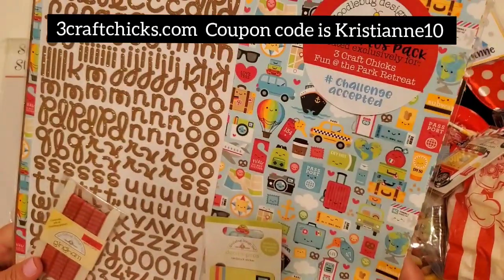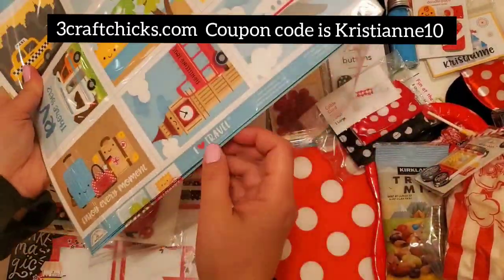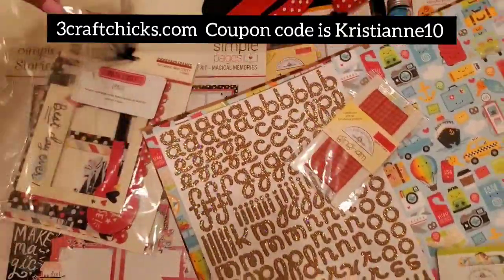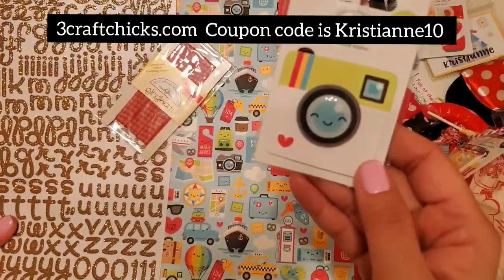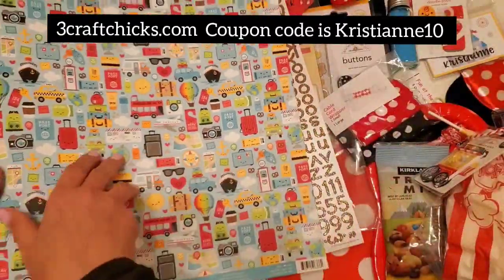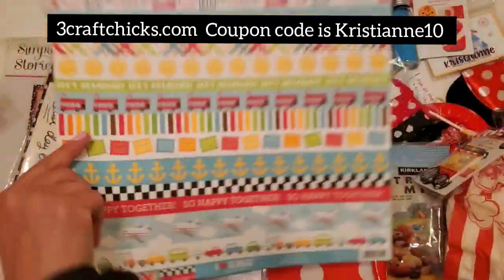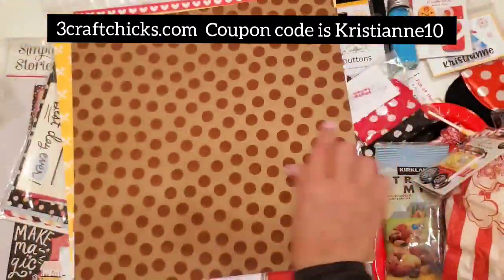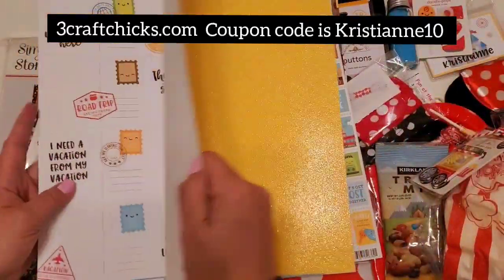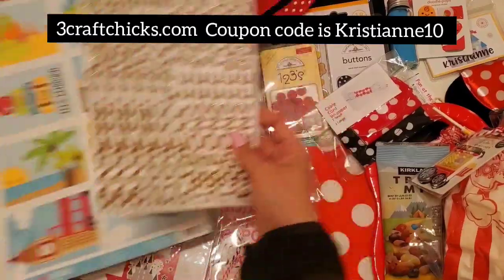Next is the Challenge Accepted — Fun at the Park, with a travel theme. You can decide what you want to do with it, and if you create something for the Challenge Accepted, you'll be part of a raffle. They give you a lot of products to play with and just have fun. You get letters from the I Heart Travel collection from 2019 — I love this collection so much. You get polka dots with velvet paper — they provide so so much in all of their retreats.